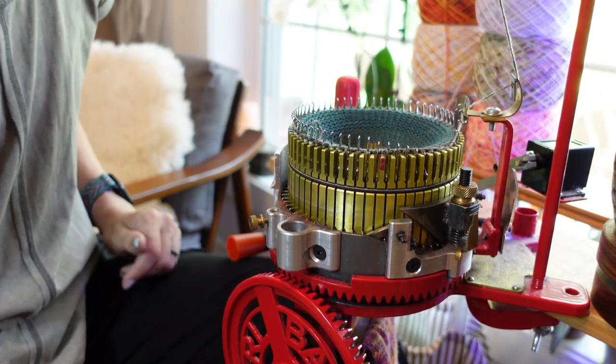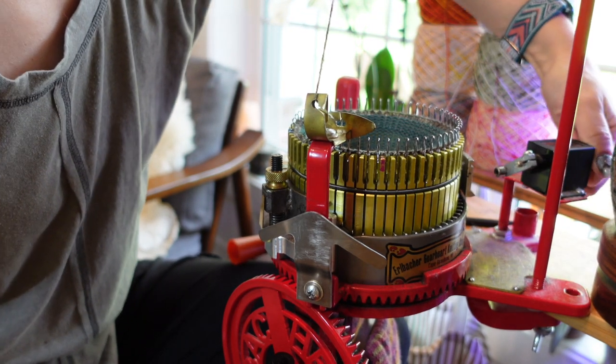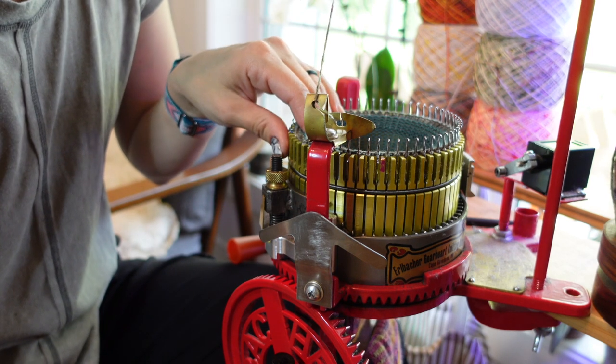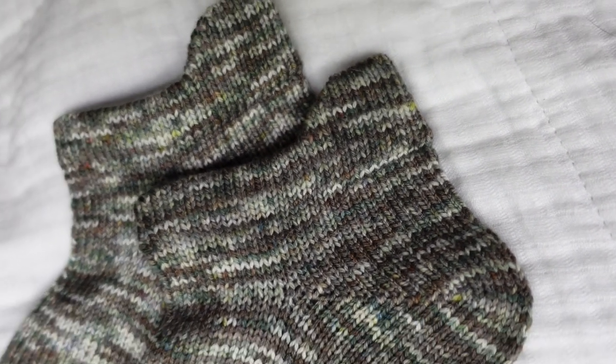Once you've got all of your stitches hung and made sure they all knit together, reset your row counter. We're going to do 10 rounds — this is going to be the space between the heel cuff and when we start the heel.